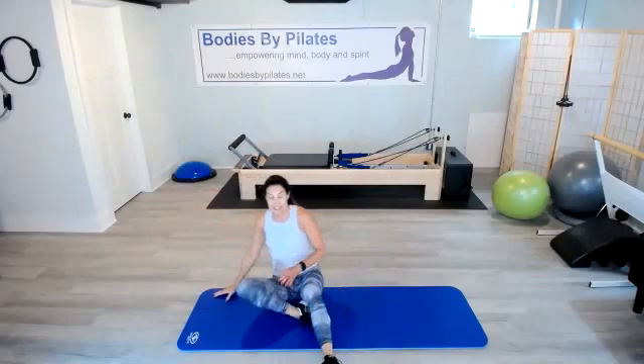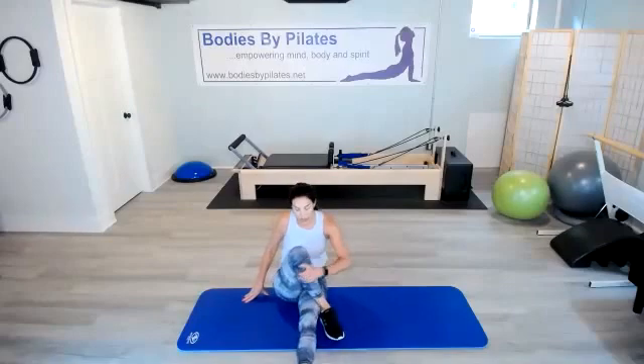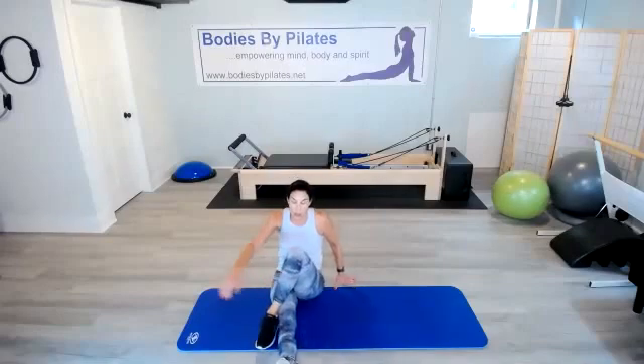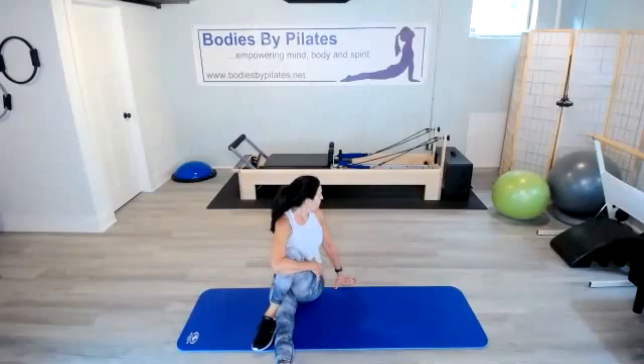Let's take those legs out in front, just shake them out. Bring that right leg across, grab it with the left arm. Bring the right knee to the left shoulder and rotate around. Then uncross those legs — take the left over the right, grab it with the right arm. Bring that left knee towards the right shoulder, rotate it around. Sitting up nice and tall on those sit bones.